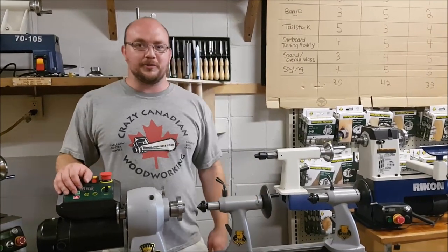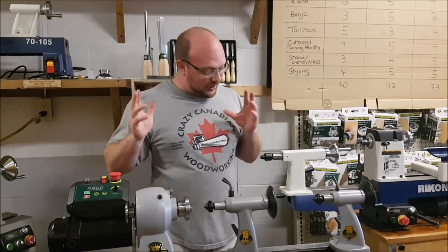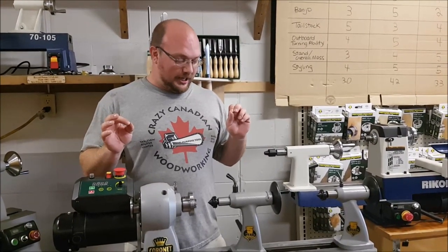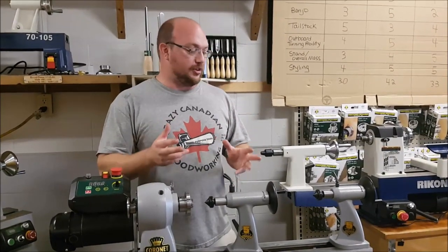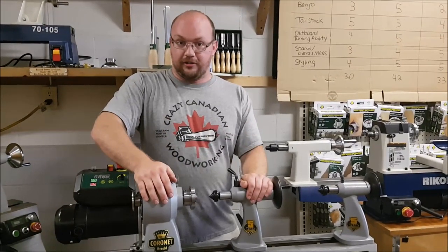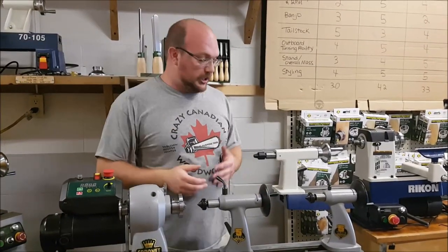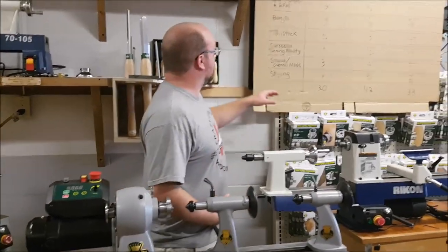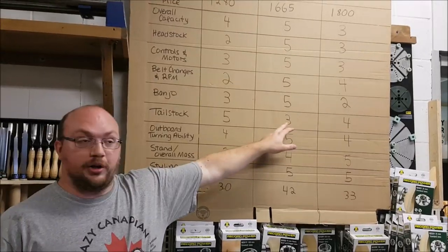Hey guys, I'm Ethan Moore from Stockroom Supply. I've got some really exciting news. A lot of you guys have been waiting anxiously for this — Record Power has just released their new upgraded tail stock for the Coronet Herald. Now if you guys watched my video on my lathe comparison video comparing the midi lathes — the Rikon was included, the Record Power and also the Laguna — you know that the Record Power was the lowest scoring tail stock there was.